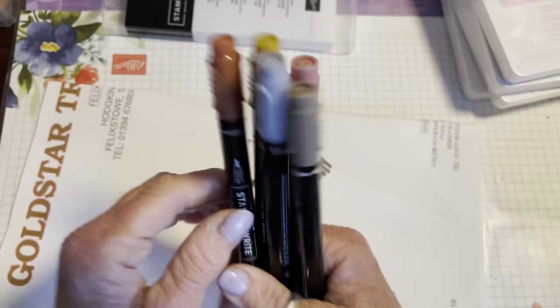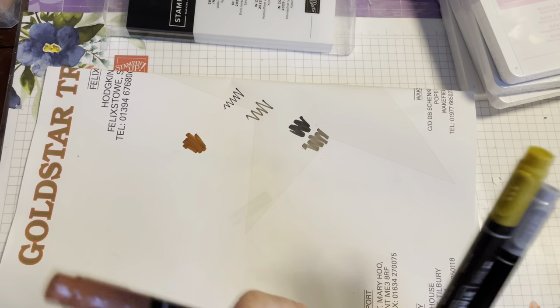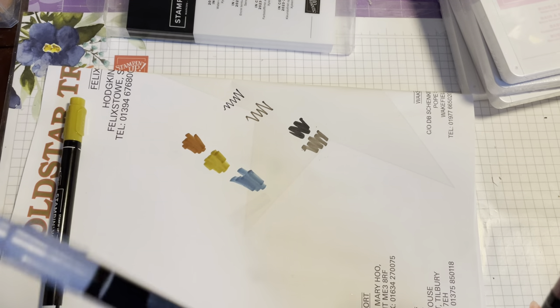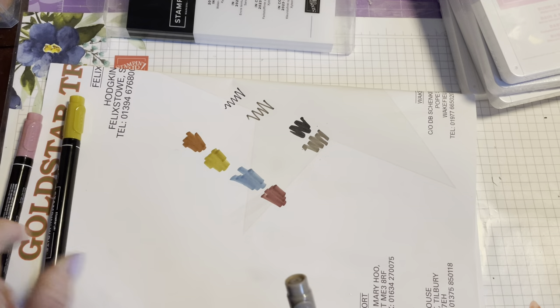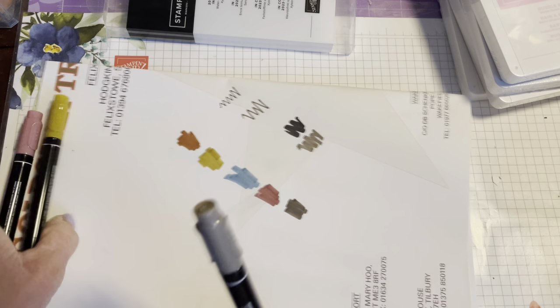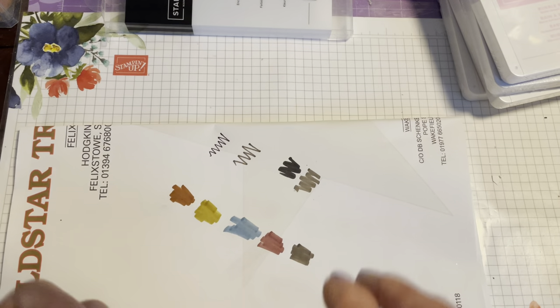So those are the five Stampin' Write markers — let me give you a little scribble of the colours: Copper Clay, Wild Wheat, Boho Blue, Moody Mauve, and Pebbled Path. Colours don't always translate well onto film, but those are the five. Some really nice colours there.